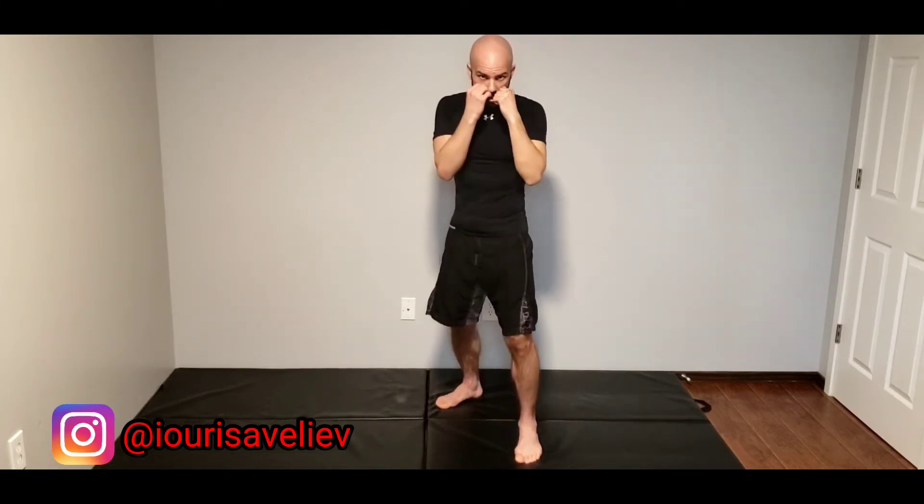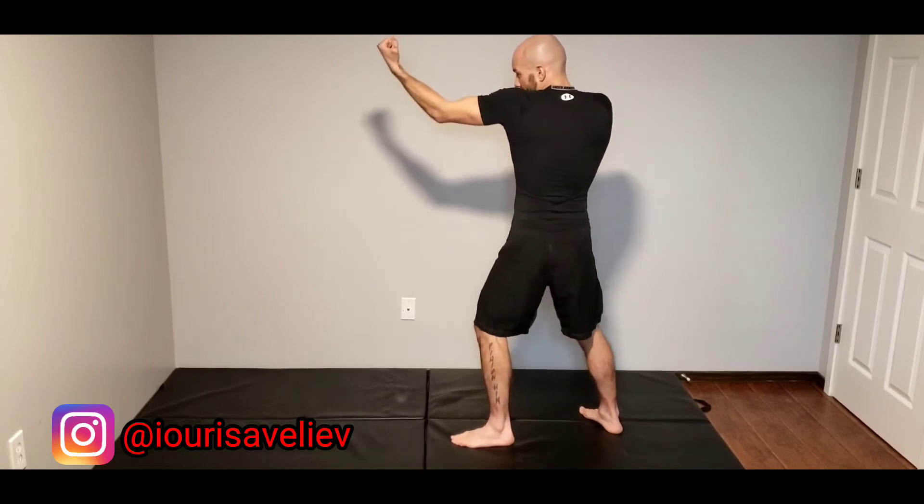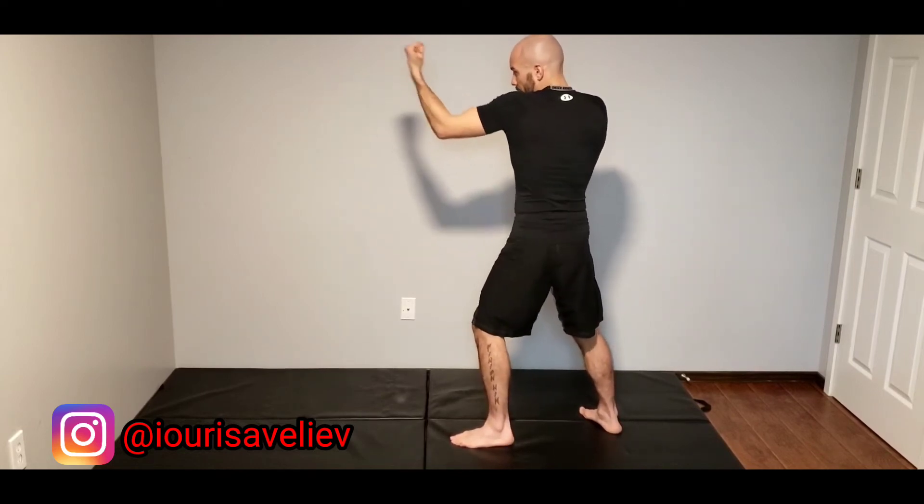Just getting that little up and out motion. Try not to go just straight up unless you're really close to somebody. I'm going up and out, twisting my whole body into it.